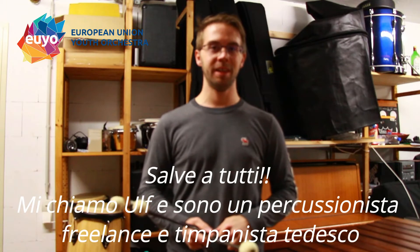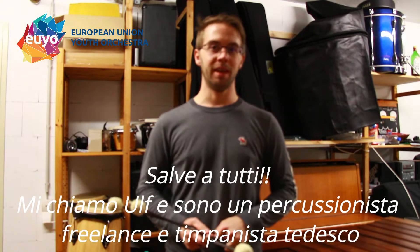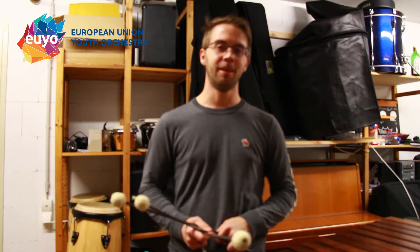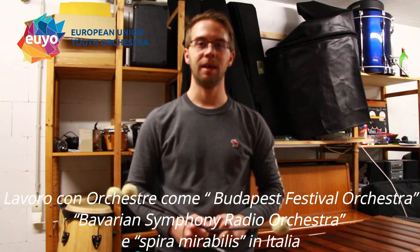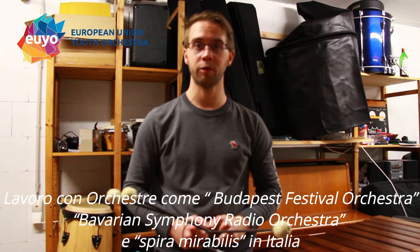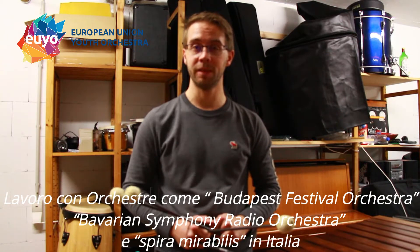Hello everyone! My name is Ulf and I'm a freelance percussionist and timpanist from Germany. I'm working with orchestras such as the Budapest Festival Orchestra, the Bavarian Radio Symphony Orchestra in Munich, or Spirale Mirabilis, who are based in Italy.